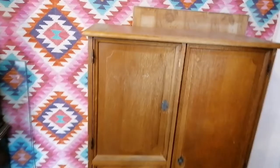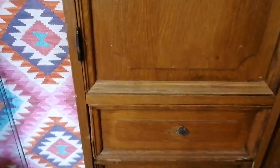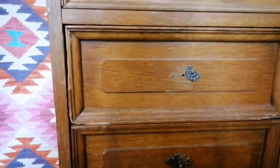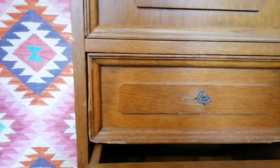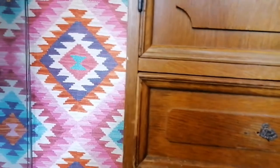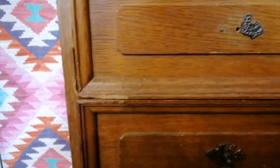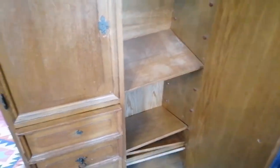I got this piece for free on my local marketplace. It was stored in the basement — it was pretty dark there and I wasn't able to see all the damages it has. But after taking a look at it I decided it's a good idea to restore it, because despite all these damages the piece was in pretty good condition: no shaking, good bones, and it has a lot of storage space.